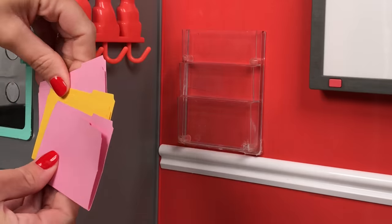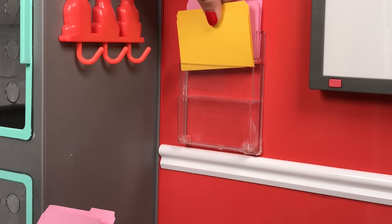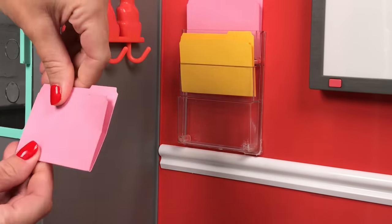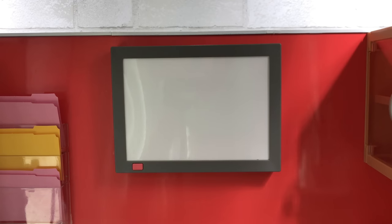There are three folders that come that you can stick in here — two pink, one yellow — and you can always add more. We have a craft where we made some extra pet folders, so you can fill these up with all the different folders.